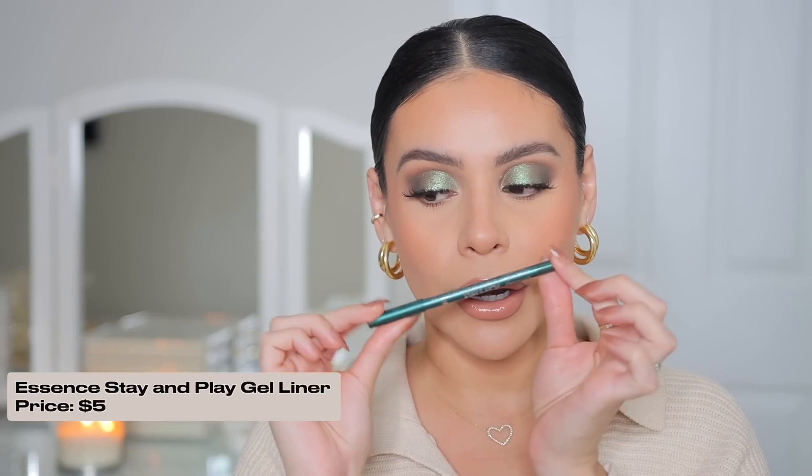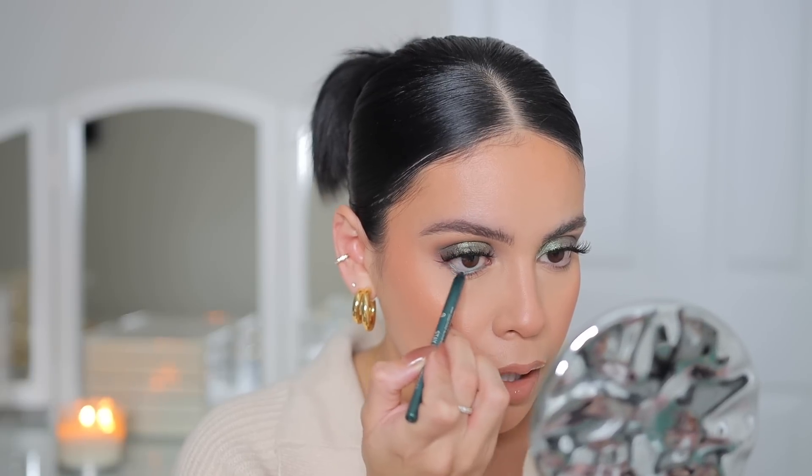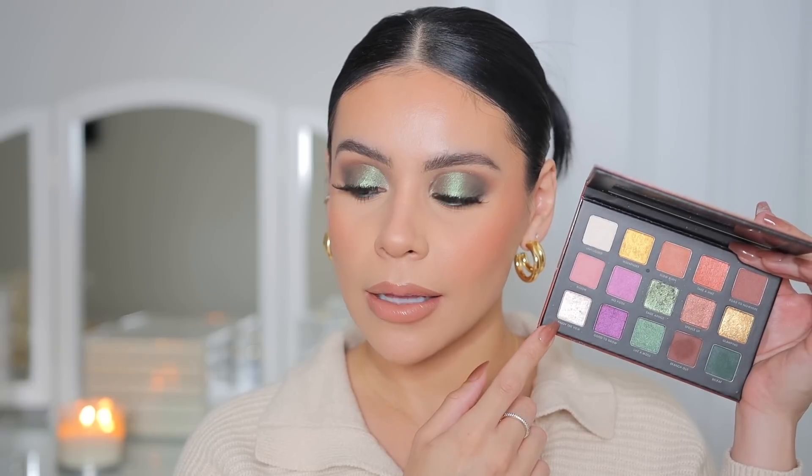Let's finish up the eyes. I have the Essence Stay and Play Gel Liner in emerald green — literally 'emerald dragon.' I've never used this before but I love Essence eyeliners. It's like double green but actually I like it — it's a little different than the lid color. These are super creamy. I actually really like this color; it's a very wearable emerald green if you want a pop of color but keep it simple. Going back to the Milani palette, I'm taking the lighter shade 'Enjoy the View' and popping that in the inner corners. I applied a little lower lash mascara and I'm touching up my brows with the NYX brow glue to remove any powder that got on them.